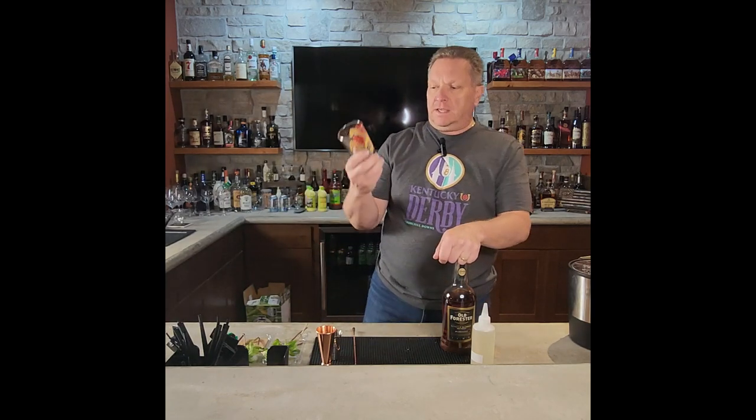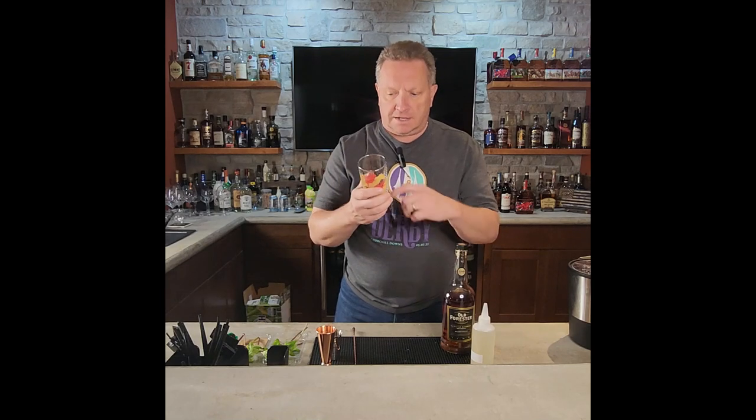First, take an empty glass. This is a Mint Julep glass, but a small glass that can hold about four to four and a half ounces of liquid. That way you'll get a nice full drink where the flavors of the mint, the simple syrup, and the bourbon come through into the nose as you're drinking it.